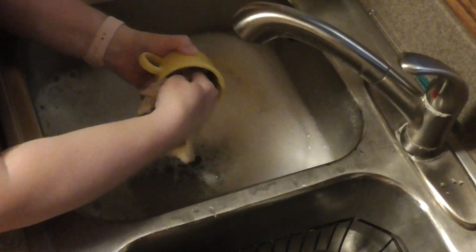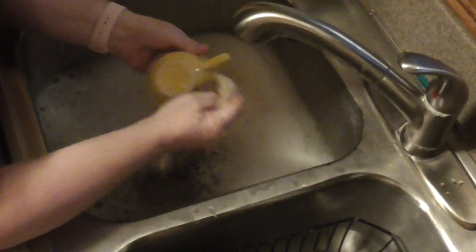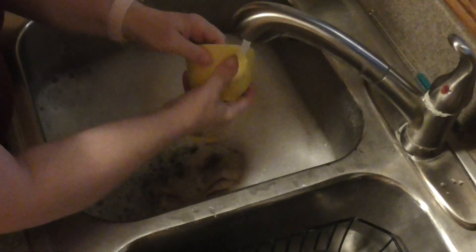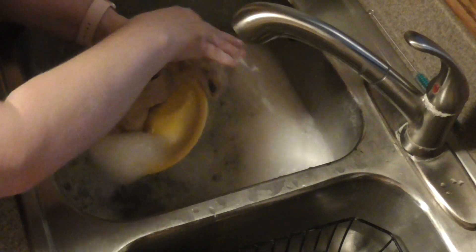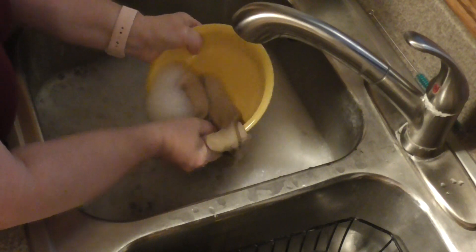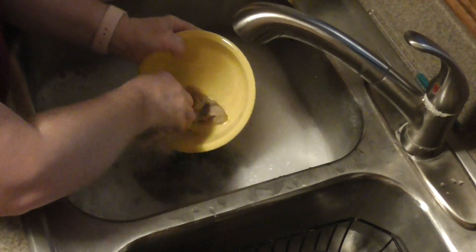You'll notice I'm getting the inside of the cup, I'm getting the rim where the mouth was, and I'm also making sure I get the outside and the handle — you get all parts of the dish washed. I do rinse with warm water to make sure I get all the soap off, because leaving soap behind can cause some tummy issues for some people.